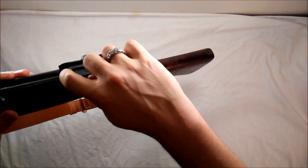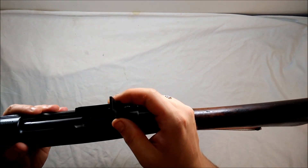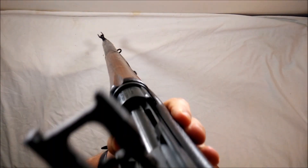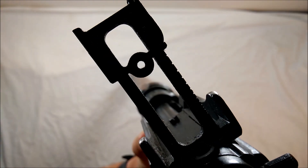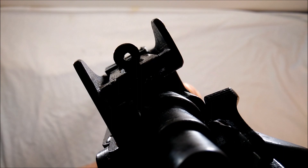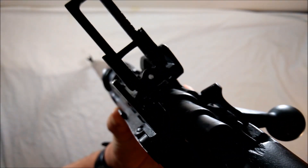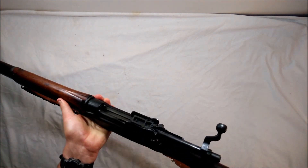The flip-up sight — you flip that up, it looks like this from the side, and it graduates up to 1,600 yards, which is pretty cool. You can aim down that sight for 1,600 yards. The battle sight is actually set for 500 yards or so, because if you use the battle sight this thing hits really high. What you have to do is flip up the target sight and dial it down to 200, and then you can hit targets closer than 500 yards.